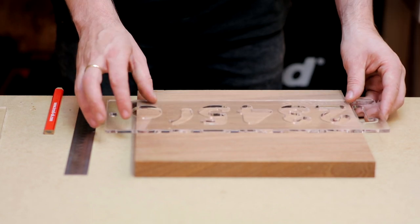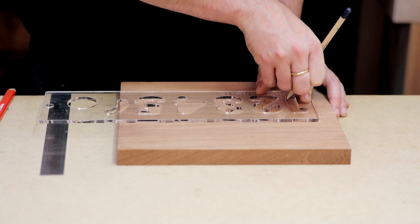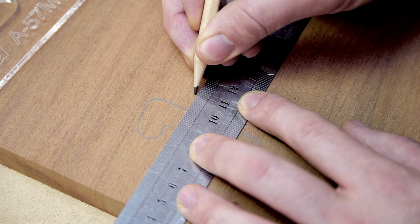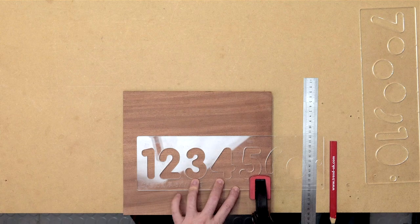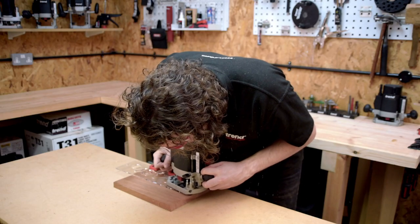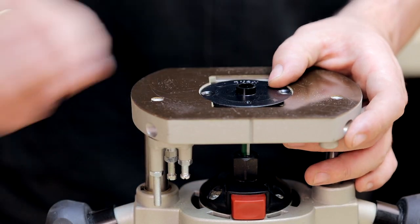First, a baseline is drawn onto the material to ensure all the characters are in line. The characters needed are then traced onto the material for consistent spacing. The recommended spacing is 10 millimeters. Once the characters have been drawn, use two clamps to secure the material to the workbench, ensuring the clamps will not restrict the path of the router.